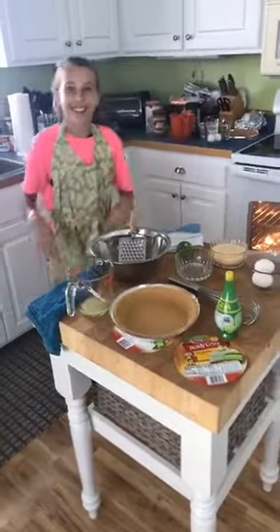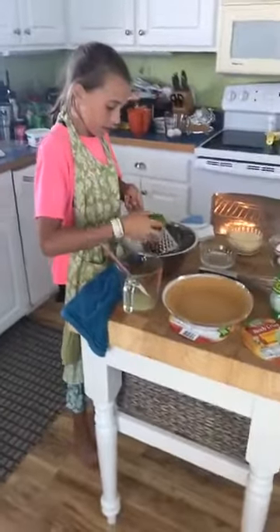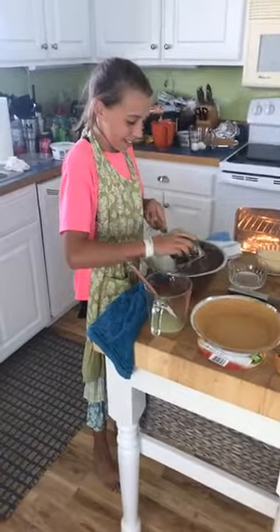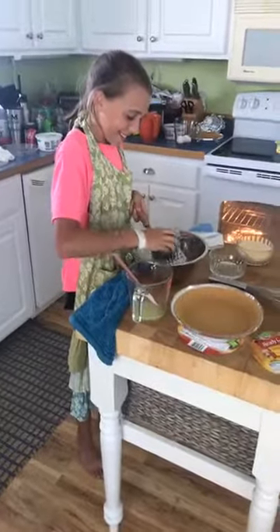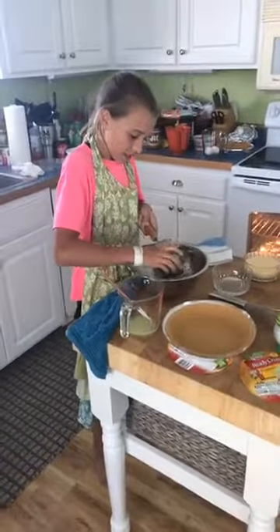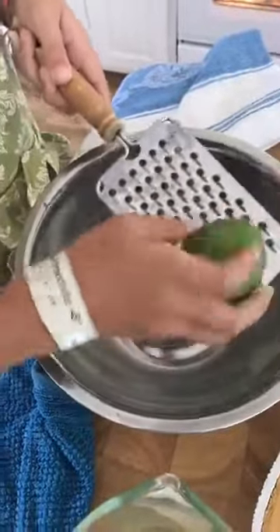All right EP, you ready? You're going to zest that lime — just put it right in the bowl. While you're doing that, Ella, tell us a little bit about yourself. What school do you go to? She's going to Southeast Middle next year — she'll be in 6th grade. She is an athlete and plays softball. Ella is actually my cousin Wes's youngest daughter, and she is precious. It doesn't have to be perfect, sweetie — just go and zest that thing.